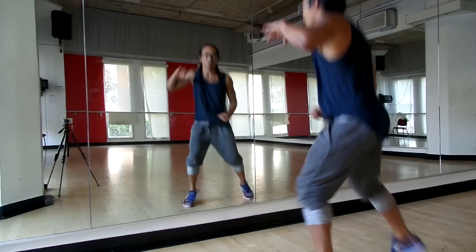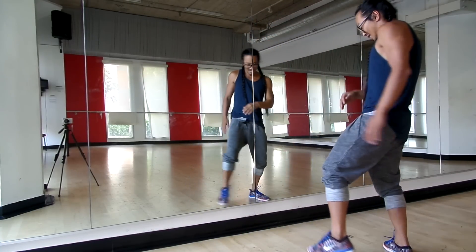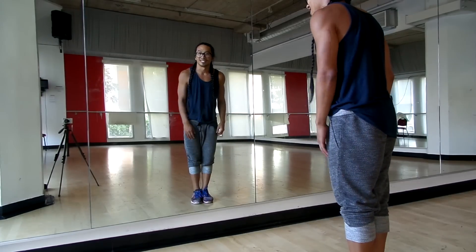We add one more. Jump over, one, and two, step front, head, three, step back, four. Box step, five, six, seven, eight, okay?